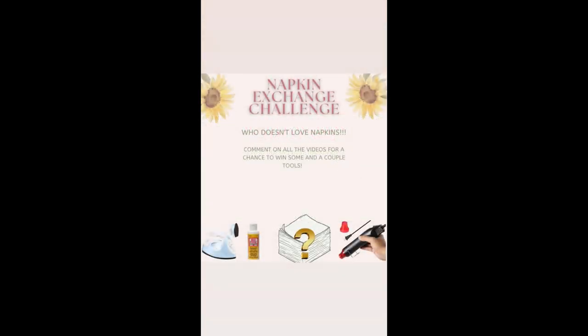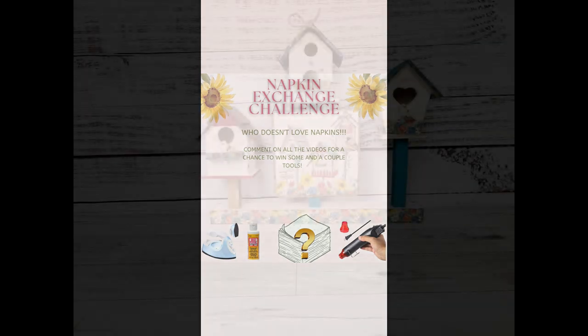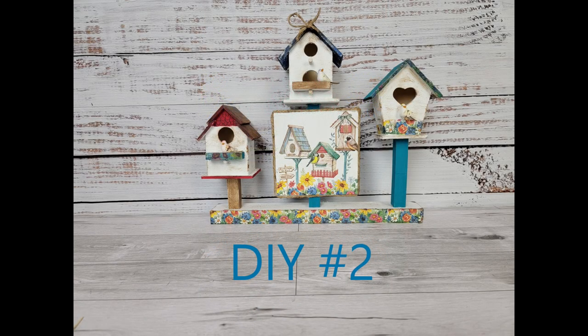Today's challenge is the napkin exchange challenge, hosted by Sarah with Sunflowers and DIYing and Teresa with Teresa B DIY. We drew names and had to send each other paper napkins to DIY with, and there is a giveaway. To win some paper napkins and tools, comment on all the videos in the playlist. May 18th is the final day to comment, when they'll draw the names and announce who won. Here's DIY number two.